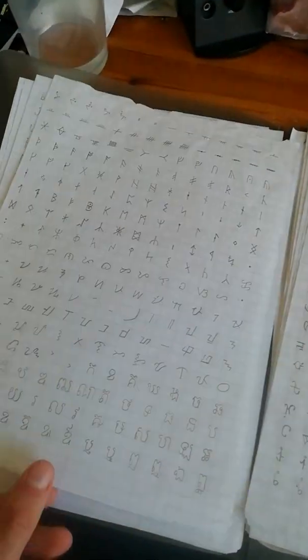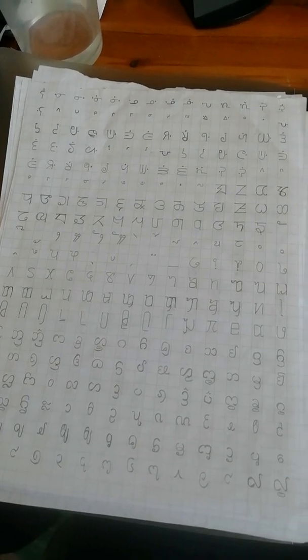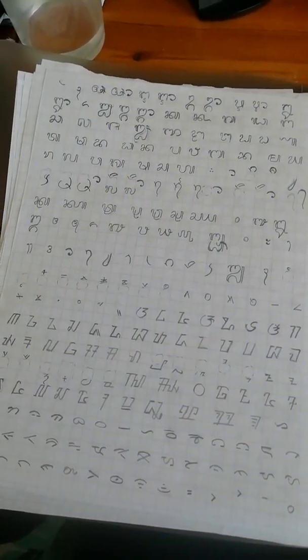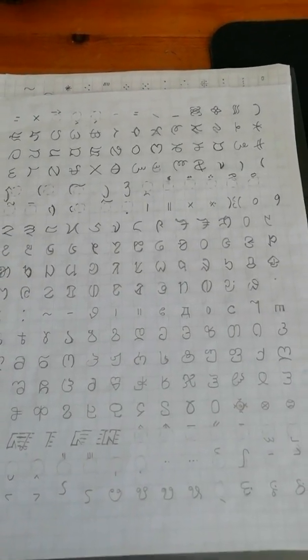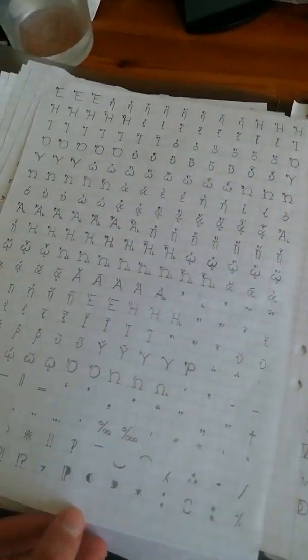You can see there's Hangul components, there's Ethiopic, quite a few. And here's Native American scripts. Runic. And here's some Greek extensions. These were an absolute pain to do. I hated it.